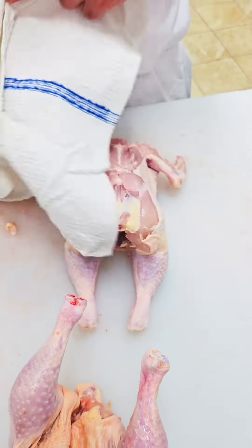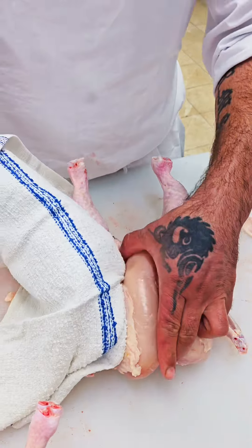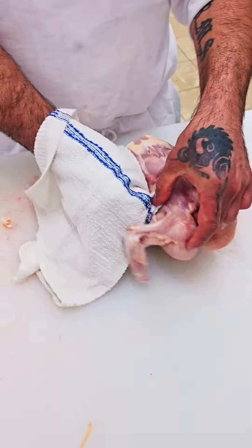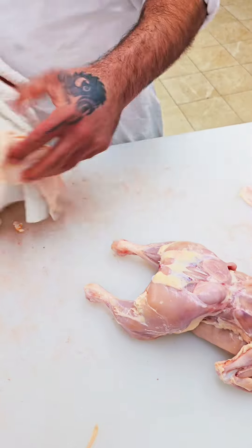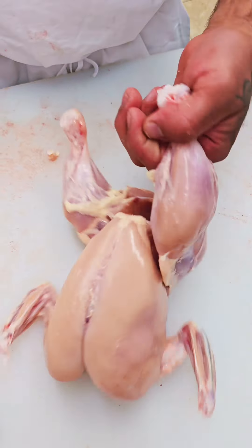Grab a clean towel. It's like taking off a jacket. One side — pull. Another side — pull. See guys? Very easy. This way is clean. Professional way.